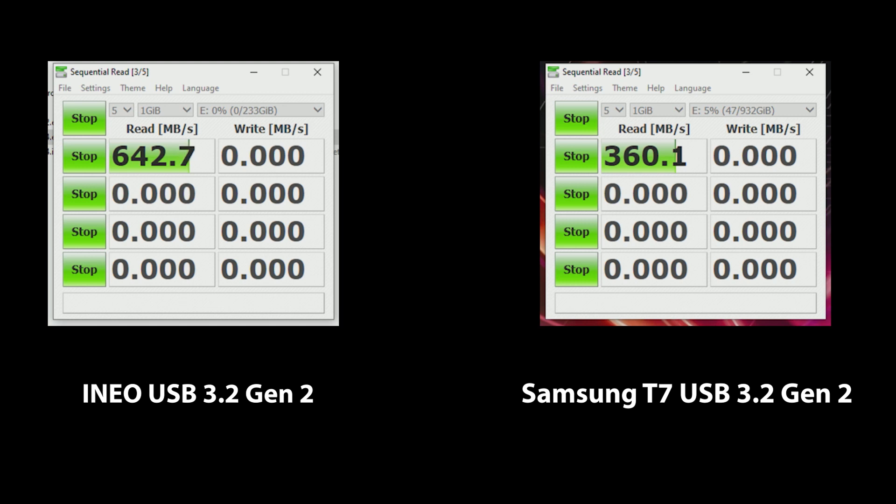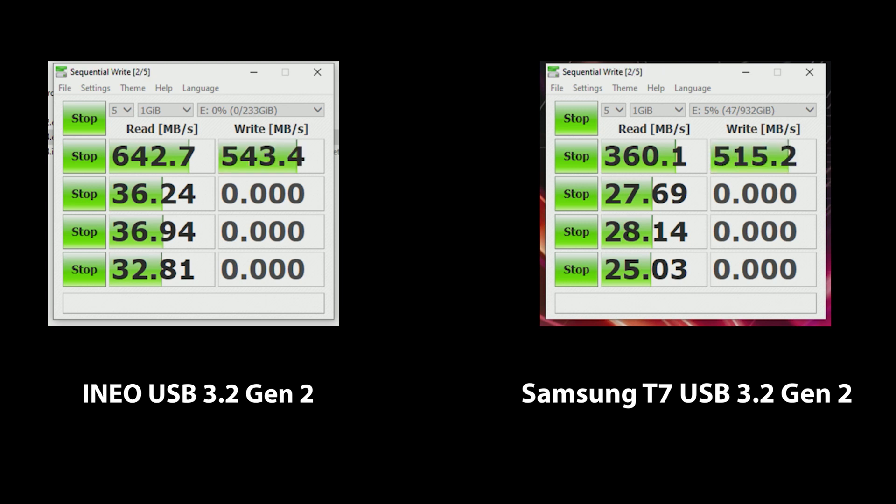Next, I'm going to be using CrystalDiskMark, which is an open source tool designed to test SSD drive performance. It generates read and write speeds in sequential and random positions with varying numbers of queues and threads. Based on the difference in test approaches, CrystalDiskMark tends to show lower numbers. However, if you look at the results, the iNeo device fitted with the Samsung 250GB EVO is clearly performing better. As all these tests are done on the same system with the same USB controller, the results are telling us a story — and that story is this iNeo device is actually performing very well and arguably better than the Samsung T7, which has a reputation of being one of the better performing drives on the market, especially for USB 3.2 devices.